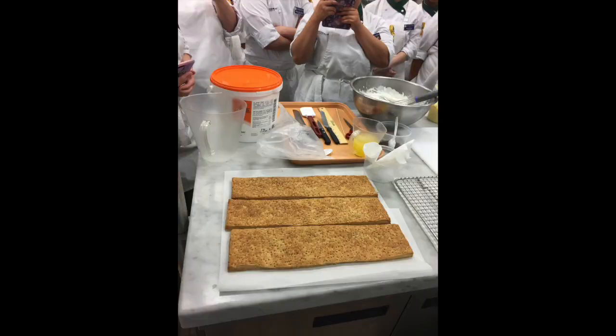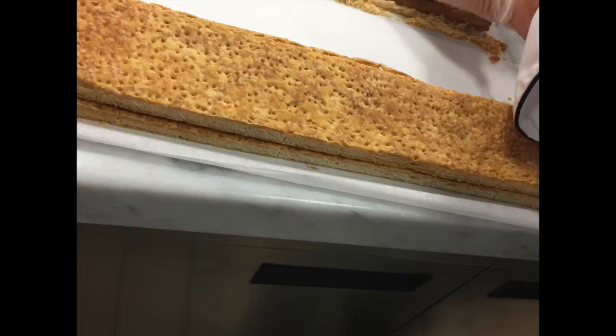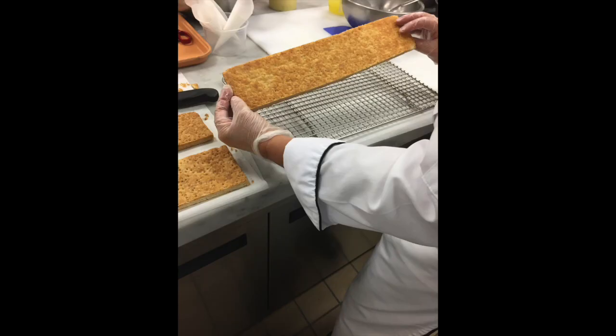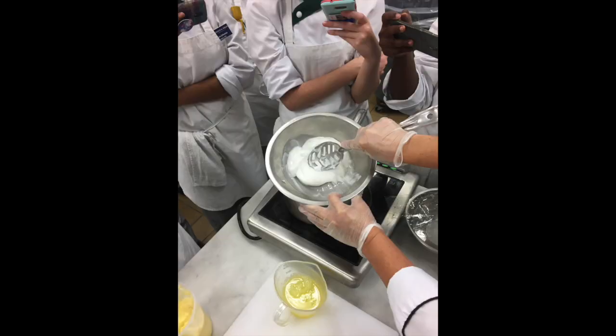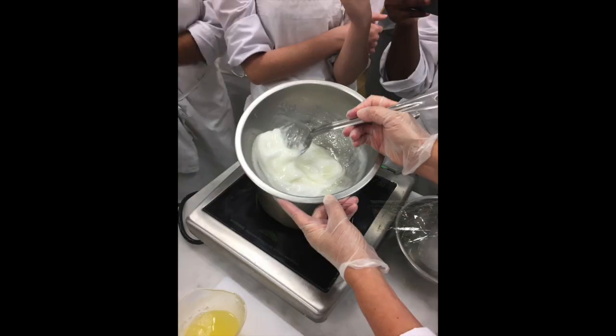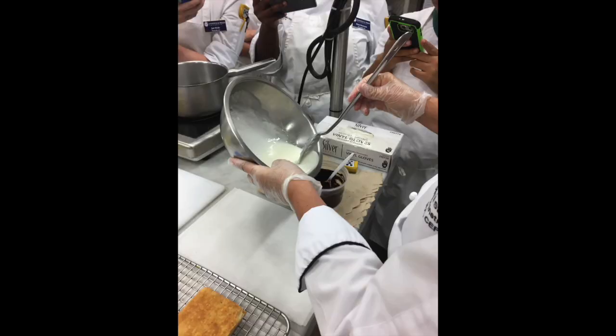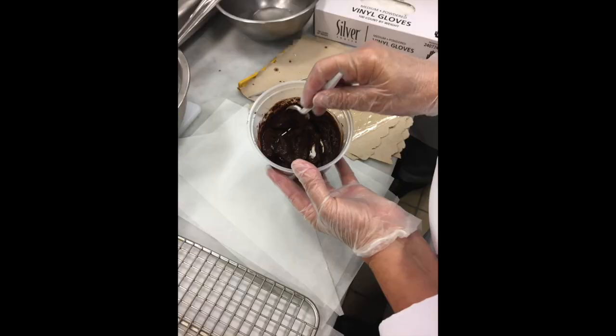We start with our pastry, trimming the edges to make them nice and straight — they should all be the same width. Take the prettiest one, flip it over. Warming the fondant and adding a little bit of pasteurized egg whites, keeping it no higher than 105 degrees. Add a little bit of the fondant to the cocoa powder, stirring until smooth.